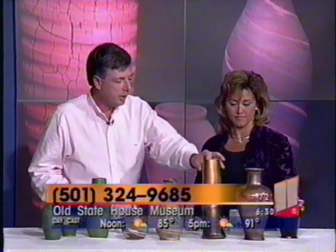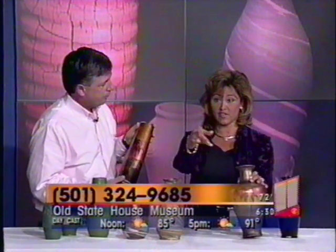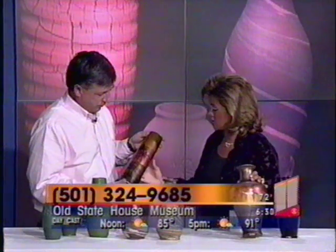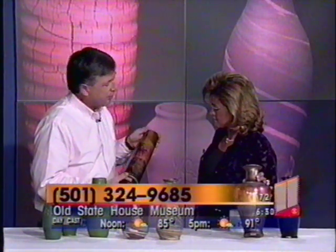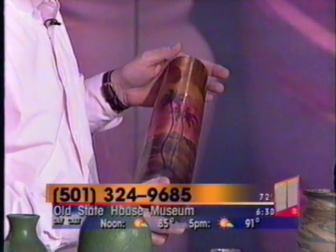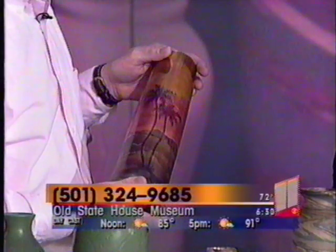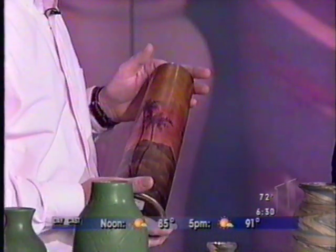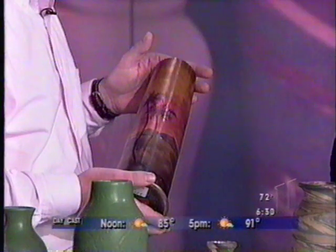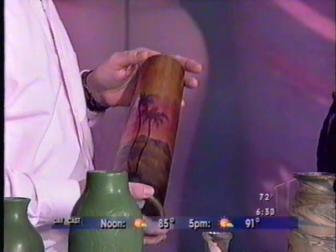And for the last one, the Gold Luster — I love this. There's a phone number on the screen if you want to jot it down for more information. The Gold Luster was a very complicated process. In fact, it took about five to seven firings in the kiln to create this glaze, and this was not cheap pottery even back then. This piece sold for about $25 in 1926 and '27. And that was a lot of money back then.